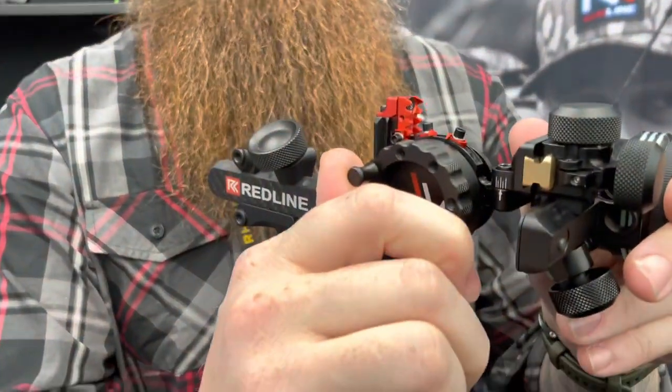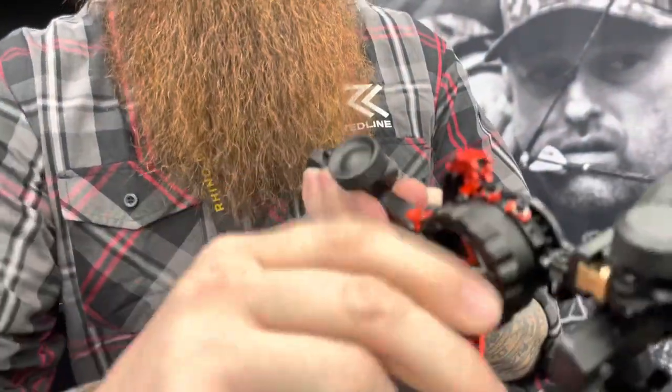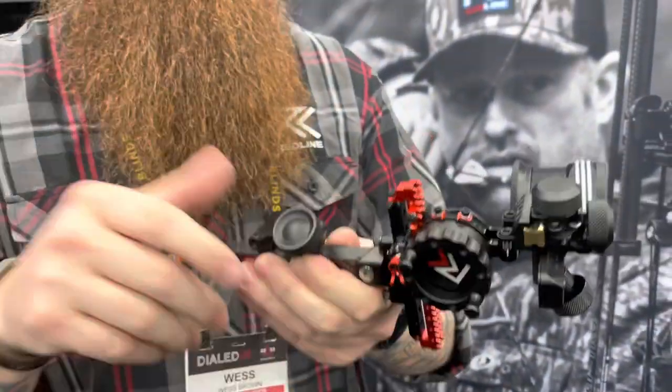We have a couple of little attachments here on the wheel for quicker sight acquisition. We can go up and down fast. And we have a locking mechanism right here — up is locked, down is unlocked.